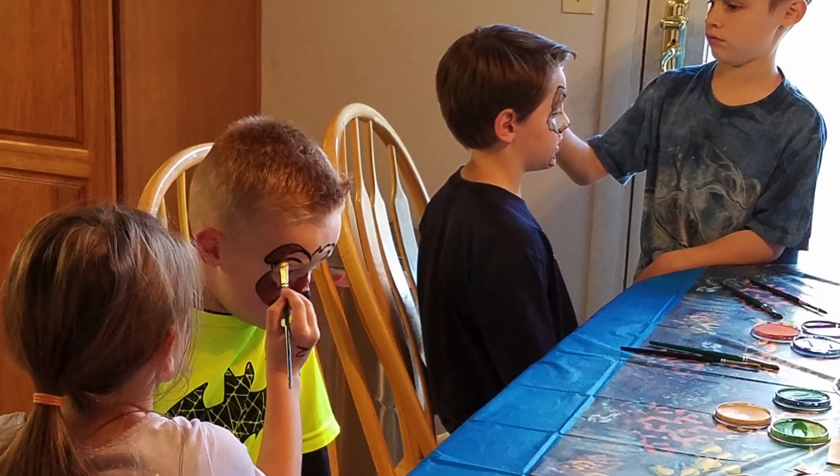Hey everyone, welcome back to Fairy Fox Design. Today we get to talk about coloring book face painting. Let me walk you through how coloring book face painting works.